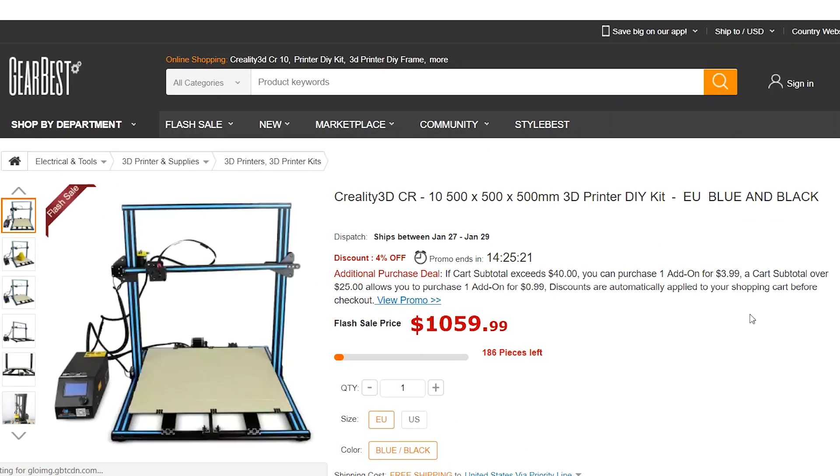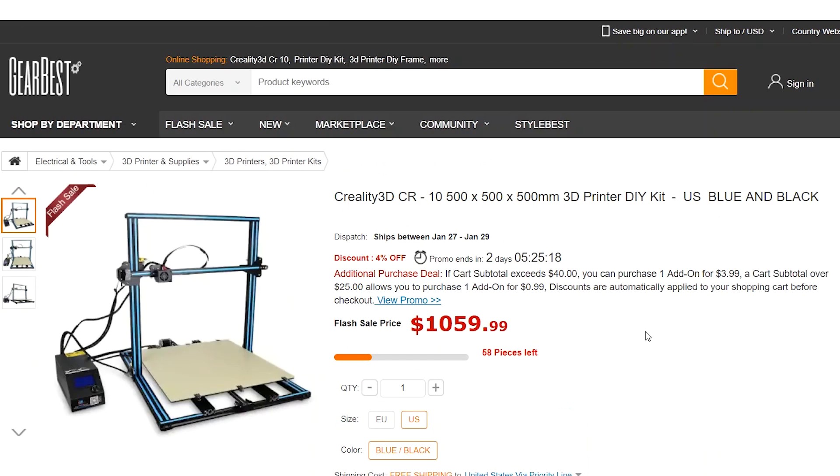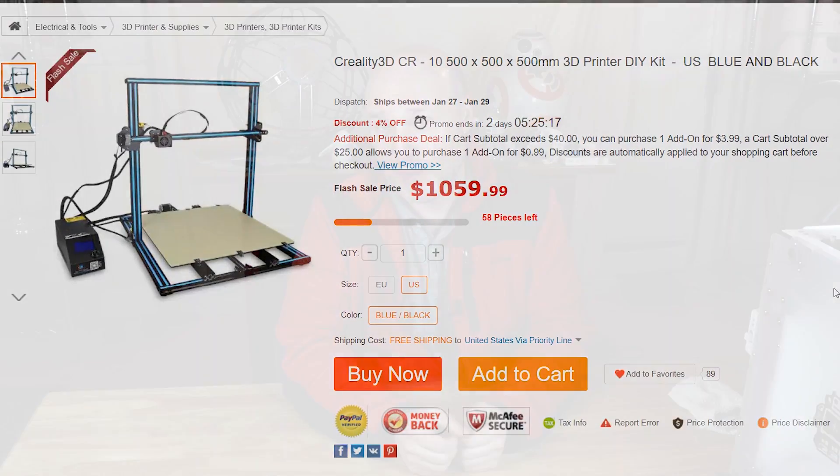As to where to get one, you can get them from Gearbest, and I've seen them elsewhere as well. It looks like the price for those is $1,059. I've seen a couple of reviews that have affiliate links, so sometimes the price is a little bit cheaper than that. And again, that's just the printer as is. Now if you want to get it from someone in the United States — for example, Tiny Machines — what they do is they open them up, they test them, they inspect them, and they make sure they work and then they send them out. It's a bit more money, but you know it's going to work.